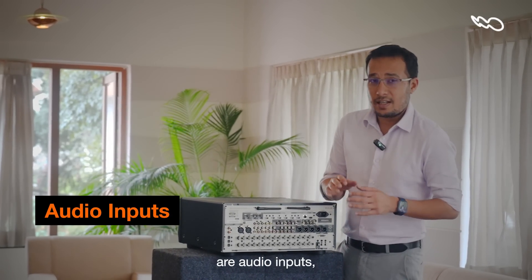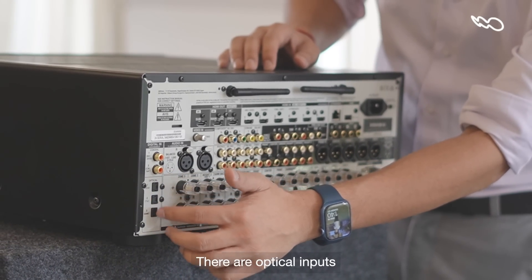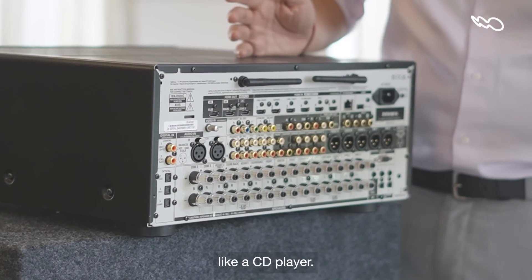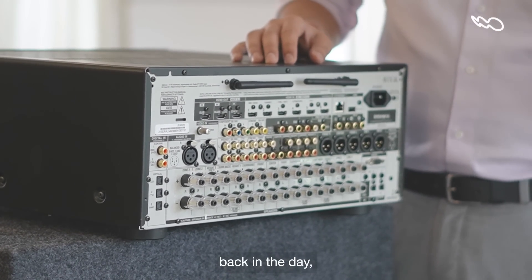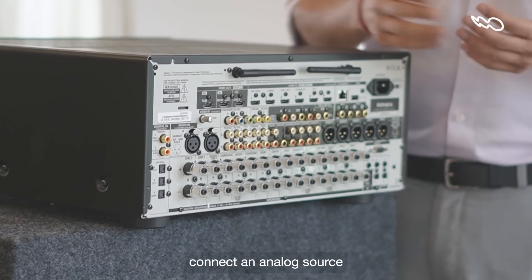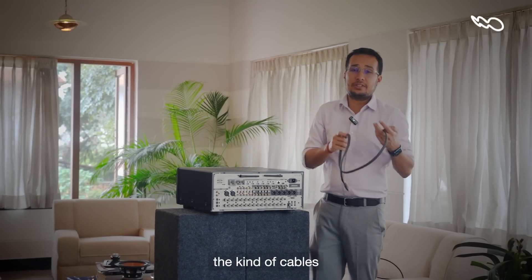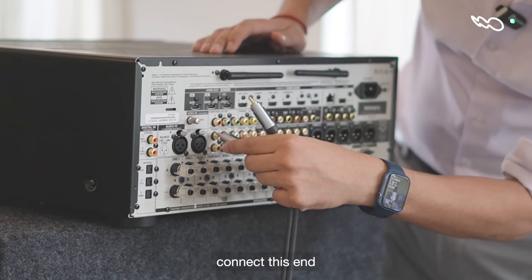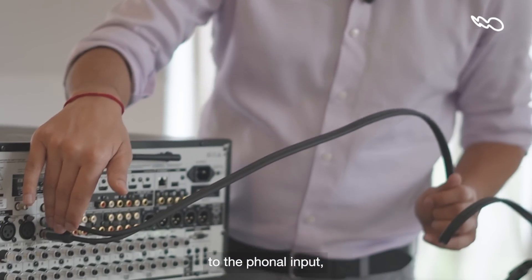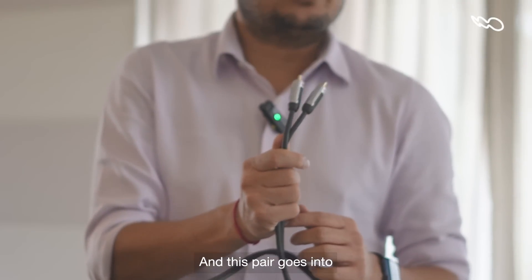The second set of inputs are audio inputs, and we don't forget the legacy audio components. There are optical inputs through which you can connect a gaming device, a television, or anything else like a CD player. There are component inputs — if you remember back in the day, we had the RGB inputs. And there are stereo inputs, to which you can connect an analog source like a turntable or a CD player. These are the kind of cables you need, and I would connect this end to the AV receiver. I've connected it to the phono input, which means you can connect a turntable to the other end, and this pair goes into your turntable.